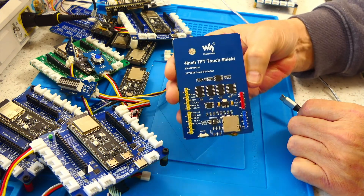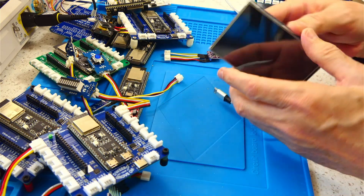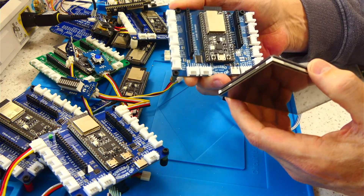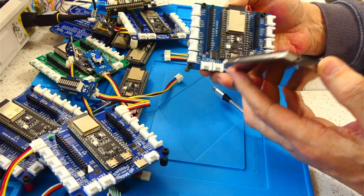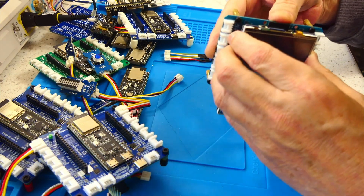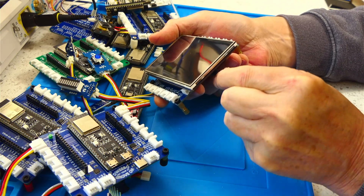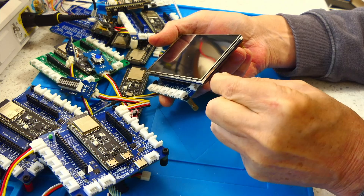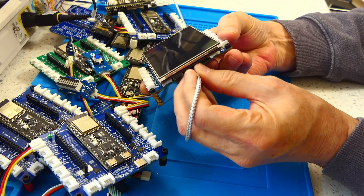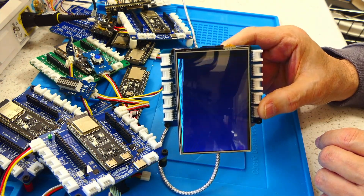This is a WaveShare 4-inch TFT display — a nice big four-inch display. This particular module is an ESP32-S2, one of the older ones. It works just fine, and I'll plug this into the Arduino shield headers. I'm sure everybody will be familiar with this particular graphics demo program by Adafruit. I kind of prefer the library from Bodmer — it's the TFT_eSPI — I think it's a little bit nicer. But when you're in a crunch, this will do.